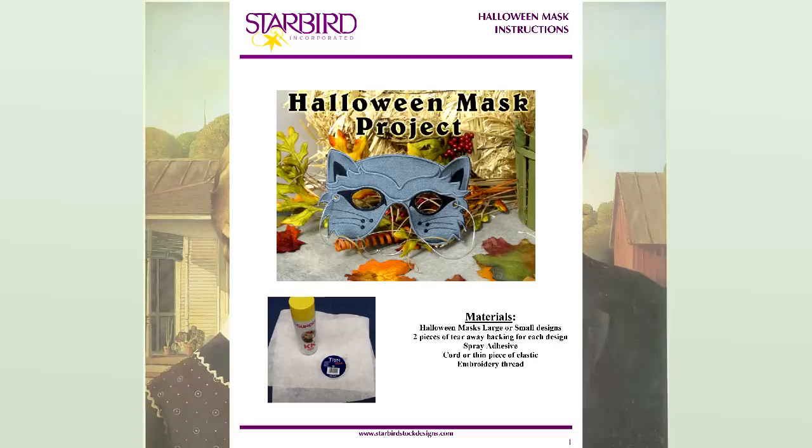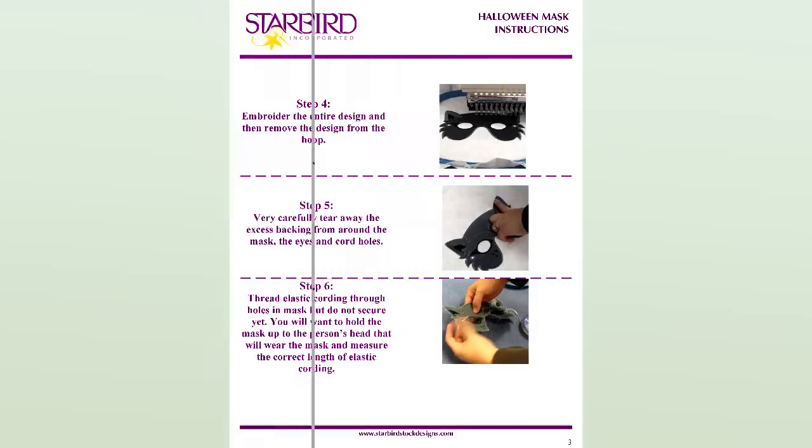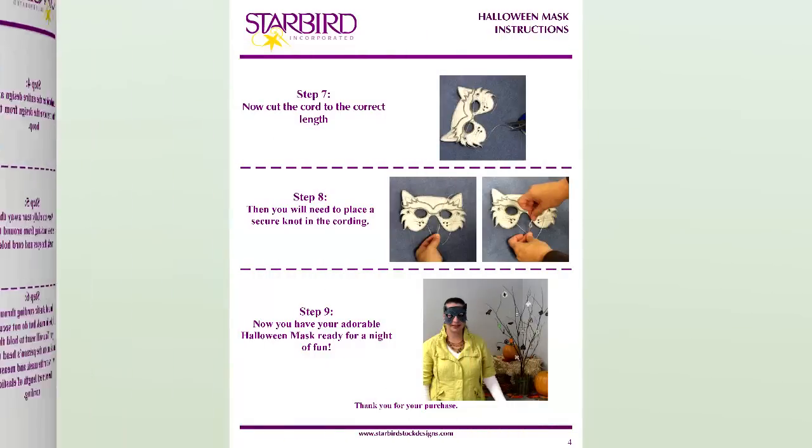Best of all, these treats don't take any tricks to get. Complete project instructions show you how to set up, embroider, and add elastic in just the right size.